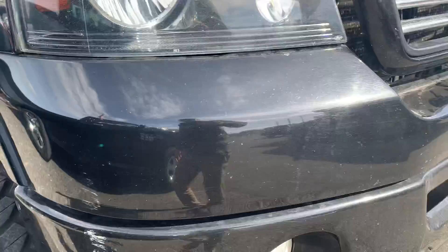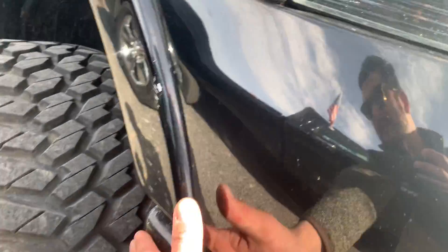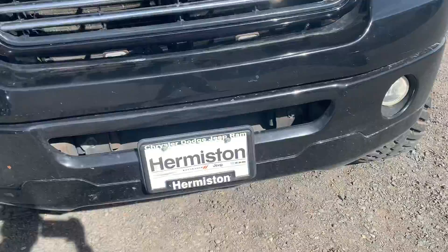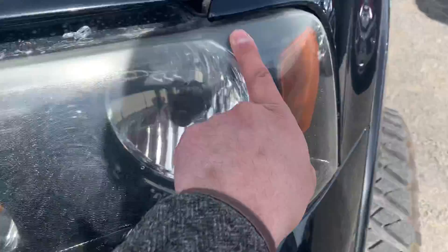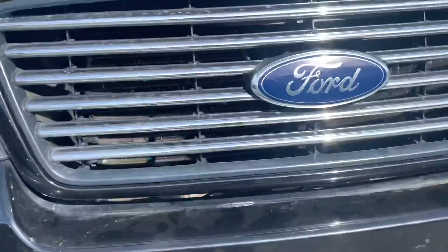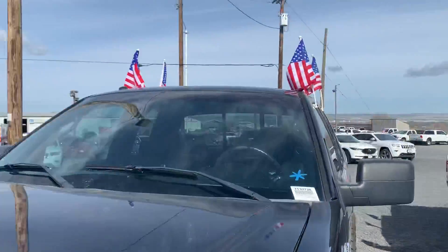Pretty clean, got a little scuff there, nothing crazy — a little scuff there. The lights are in pretty good condition, I say that because it's already starting to show a little bit of that wear. Front lights are good, grille is good, hood is not tipped up, everything's good there, glass is clean.